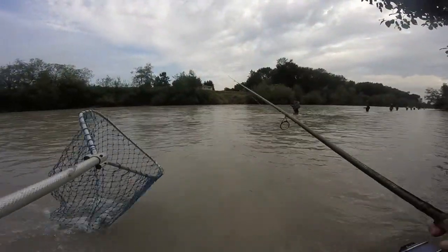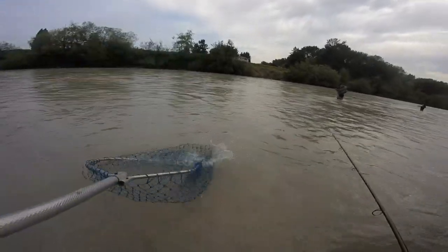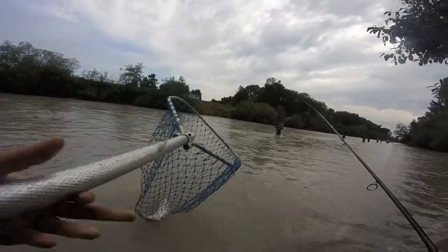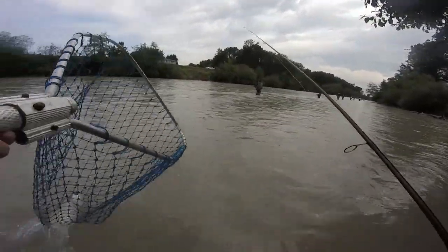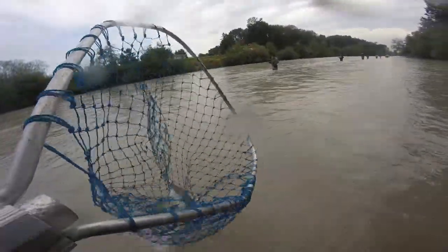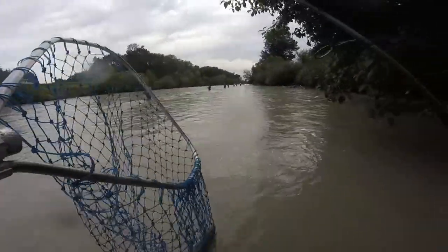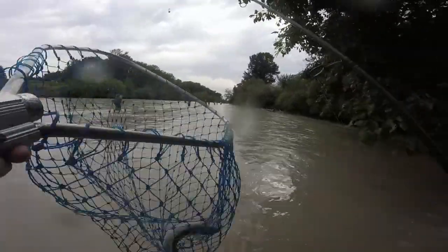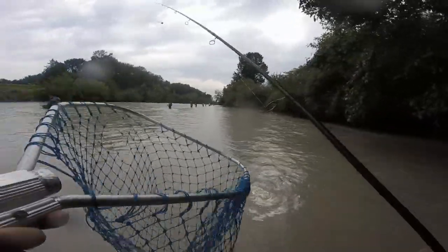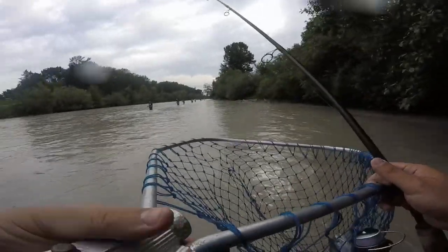Woo-hoo-hoo-hoo! Looks like a pink. Alright. I smoke them all — they're fantastic smoked. Yeah, some apple wood or some pear wood. Cold smoke it. Oh yeah, it comes out great.